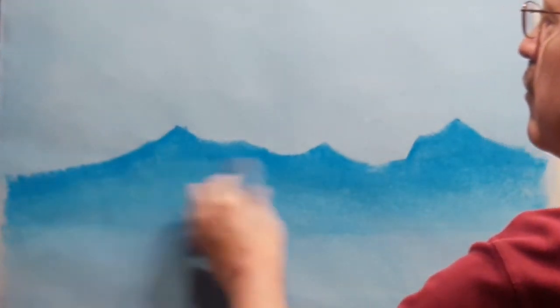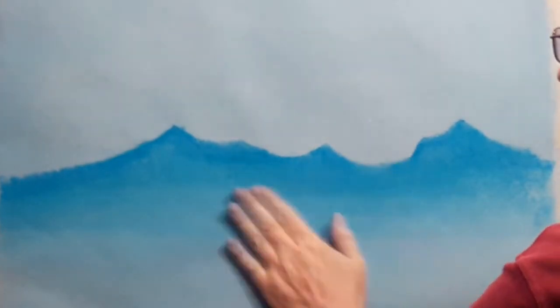Now I'm going to come back in with a light blue and soften the edge of that mountain range, and just kind of blend it in. You use your hands a lot to blend. You get quite dirty with this chalk but it's fun.